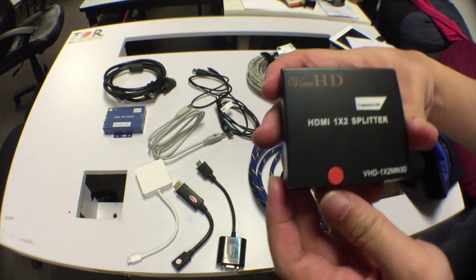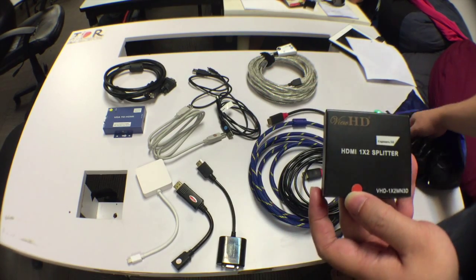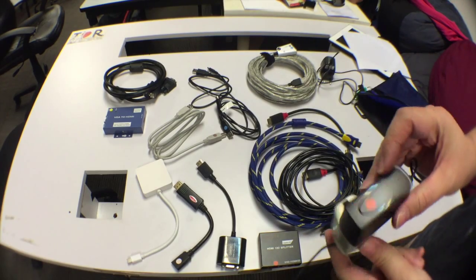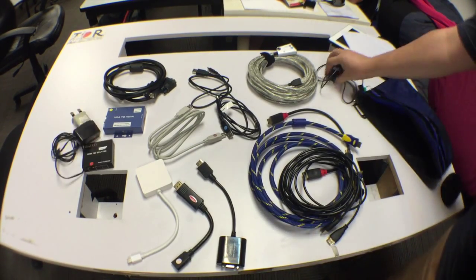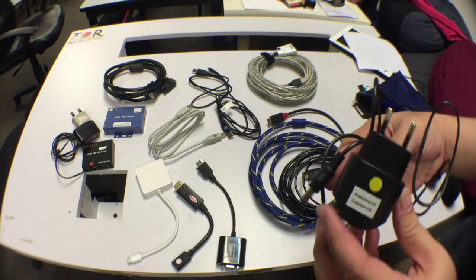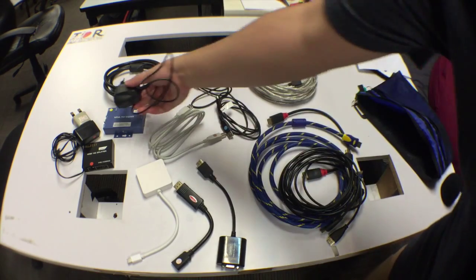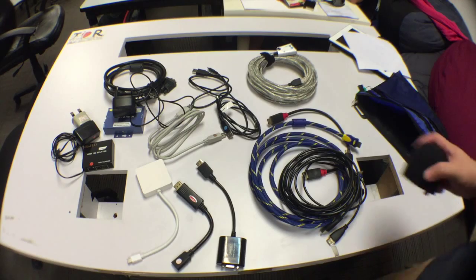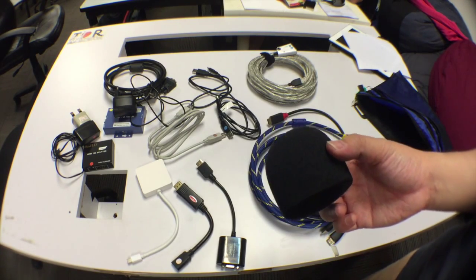This power adapter is marked with a red dot. We also have the power supply used for the VGA to HDMI adapter. And here we have a plug filter, which is meant for the Q2HD.